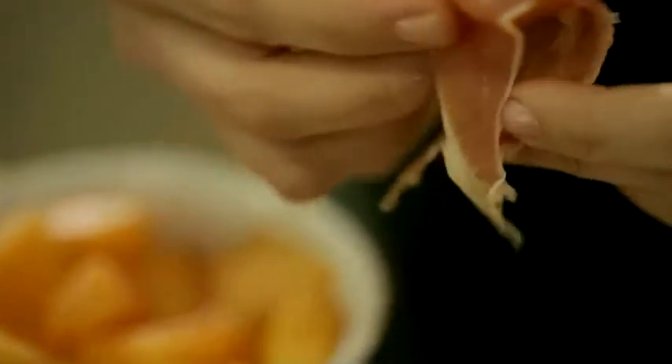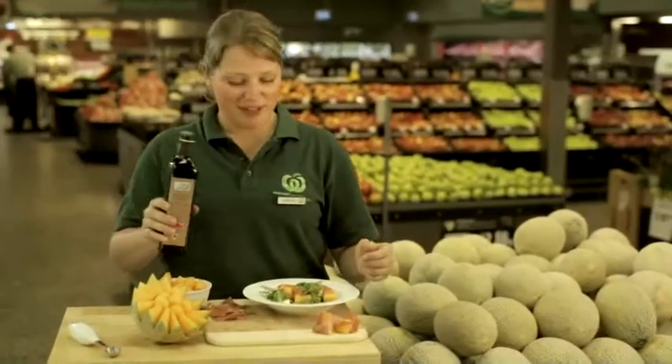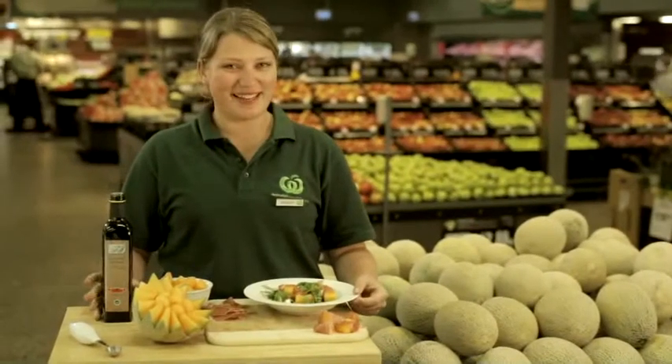For a stylish starter, wrap rock melon wedges in prosciutto. You can also serve with rocket, feta or a mild blue cheese and croutons. For a final touch, drizzle the whole lot with balsamic vinegar. This is a great way to start a summer barbecue or picnic.